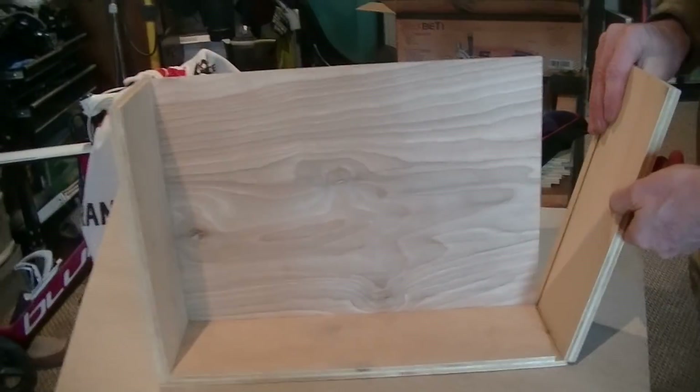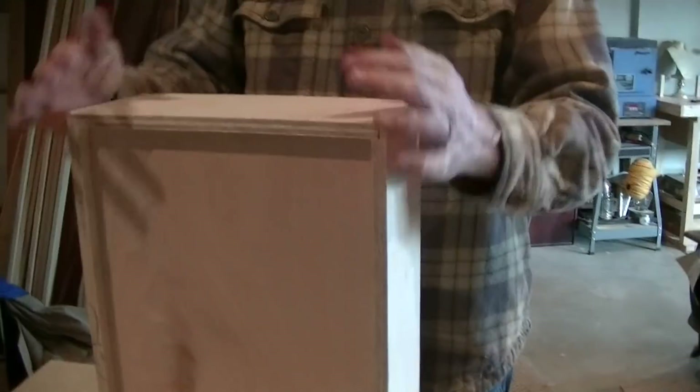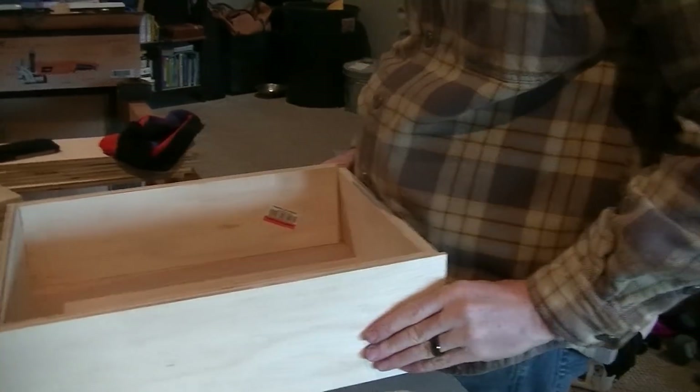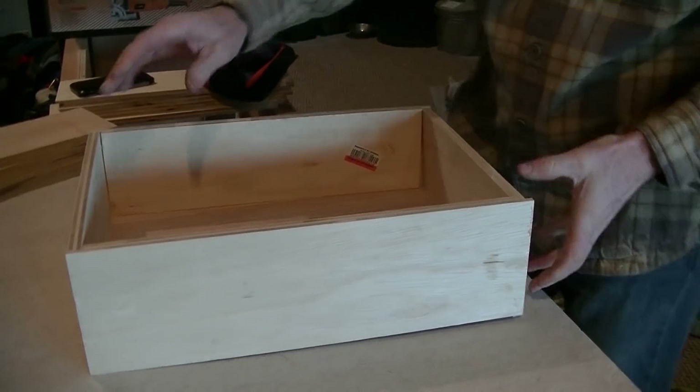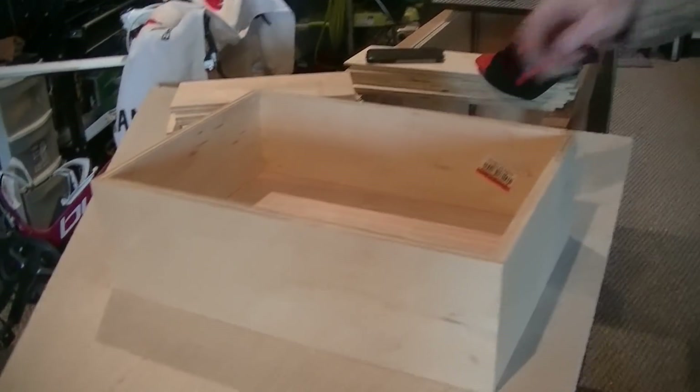There it is — a drawer box. They only have three drawers to make. Brian used just the two leftover pieces of plywood, which were the perfect size — he didn't even have to cut the width. That'll fit right in.